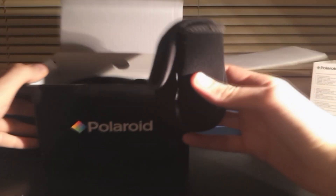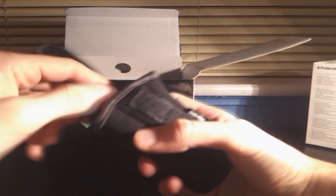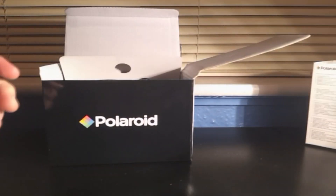This is the manual in pretty much every language you can think of — I only need the English, which is the first couple of pages. Very useful. This is the little case to put the Polaroid in, and it's got a belt hook to put on your belt, which is really useful.